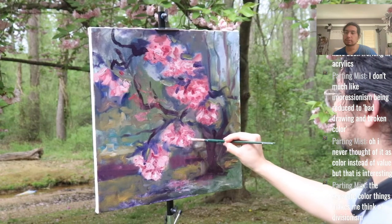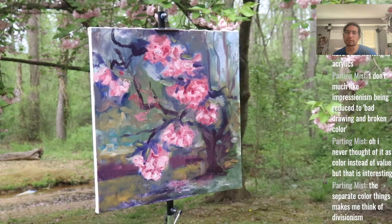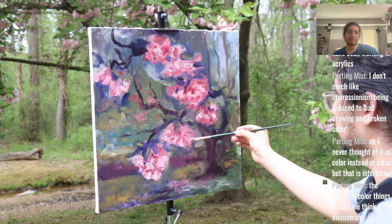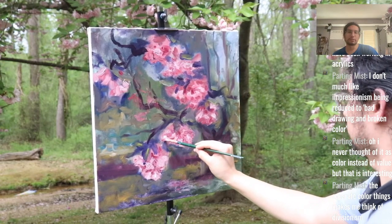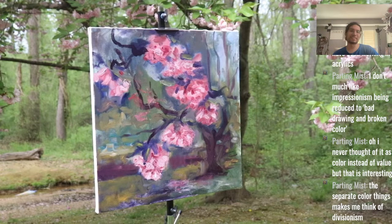One of the things about plein air I hate is the bugs — especially bees and stuff that fly around me. I know they're important for the environment, but you could see one flying around in the video and I was freaking out.